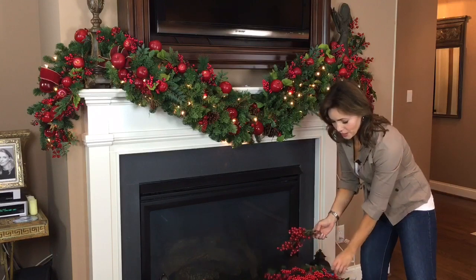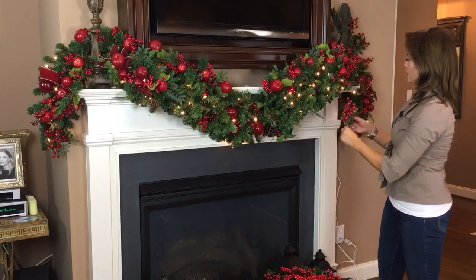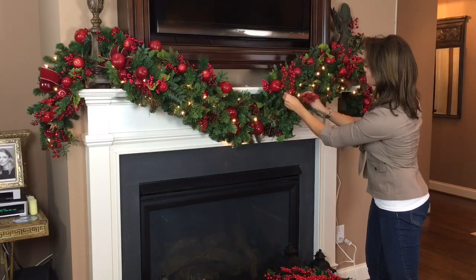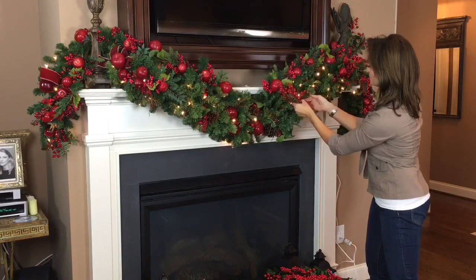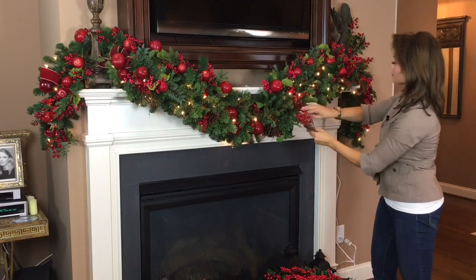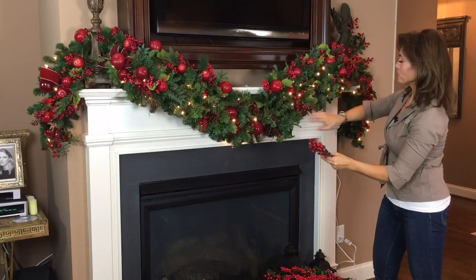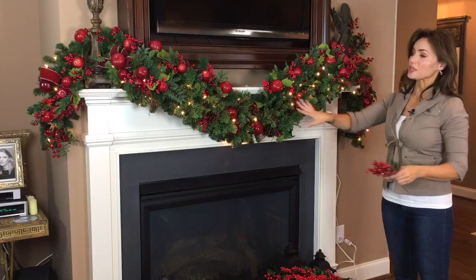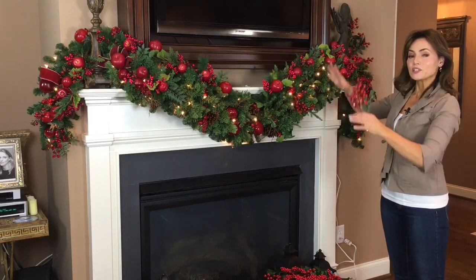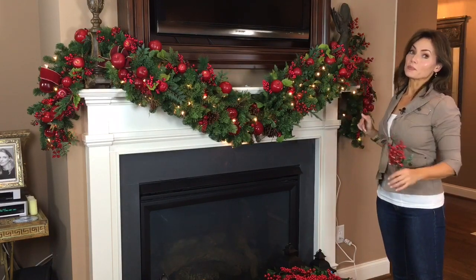So then you take these branches and you put them in — you can tell I've used these before, they're kind of beat up — to balance out. I'm going to fill in with extra, a little bit underneath, so I have a balance of the red above and below.